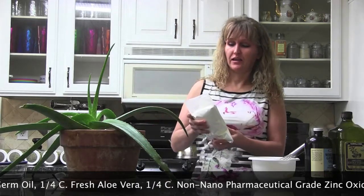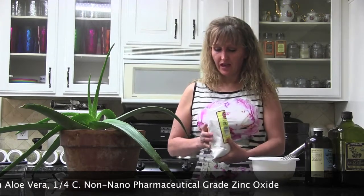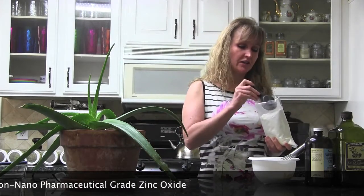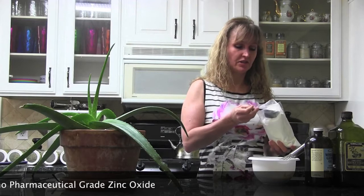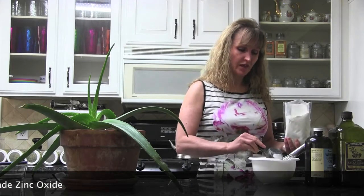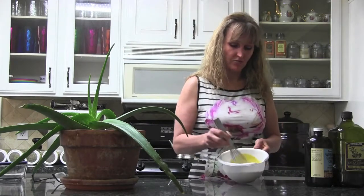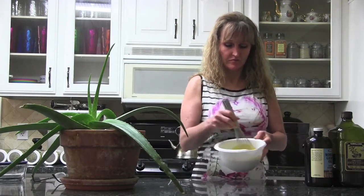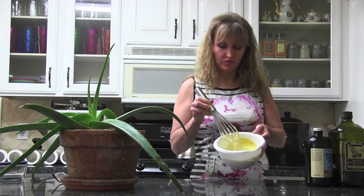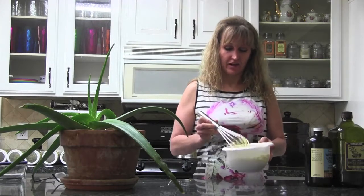...I use non-nano zinc oxide — this is pharmaceutical grade. To my three quarter cups of lotion base, I add another quarter cup of zinc oxide, so it's all equal parts. I just stir that in and whip it into the mayonnaise substance — it's really simple once I have the lotion made.